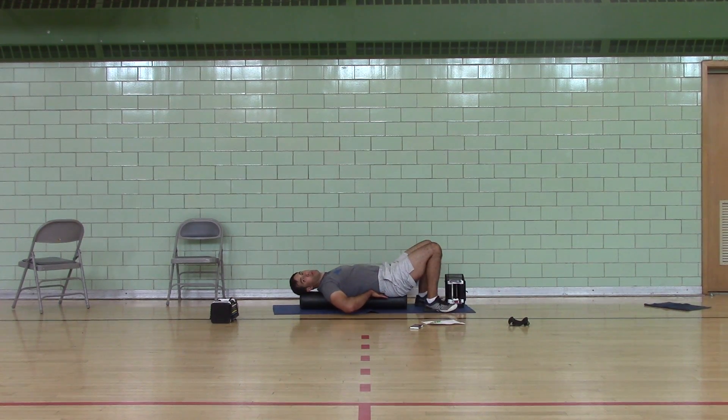Rest your low back on a roller if you have a long roller. Hold your butt raised if you have a short roller. Open to a W.